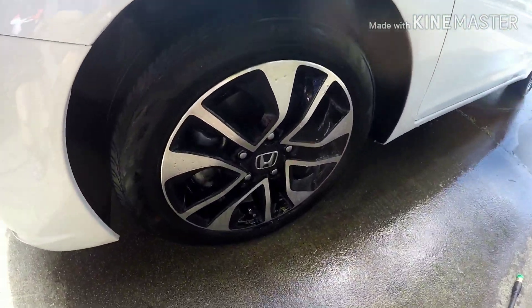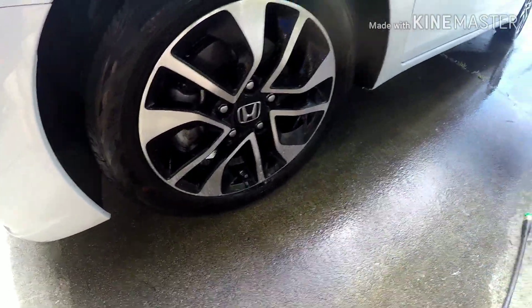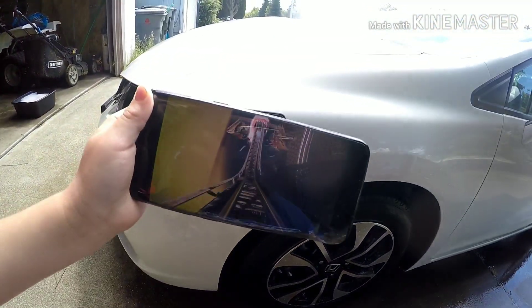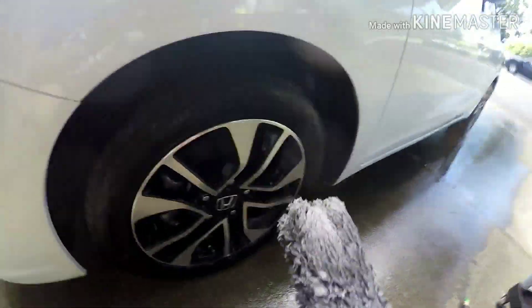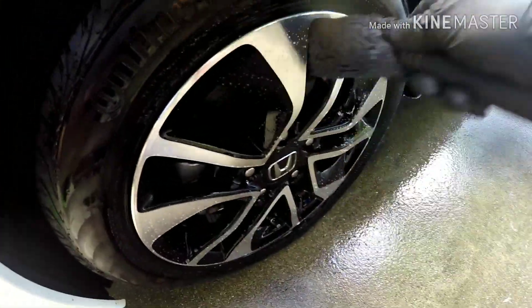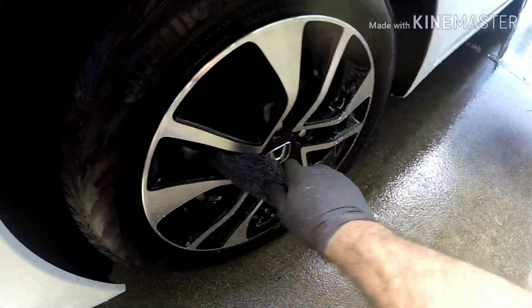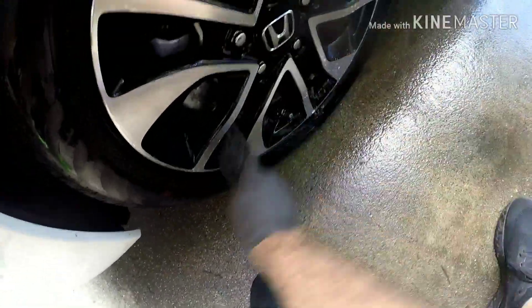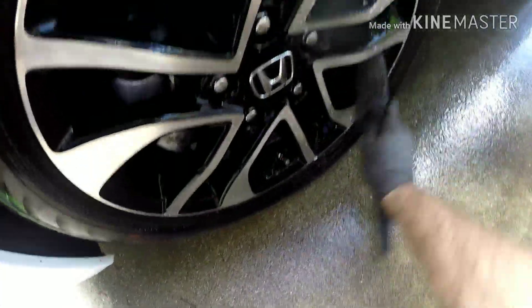Now that I've got those all rinsed off, I'll go ahead and spray the wheel down. Then I'll use my little microfiber wand — cheap little thing — and use this to get in the spokes, reaching spots I can't get to otherwise.